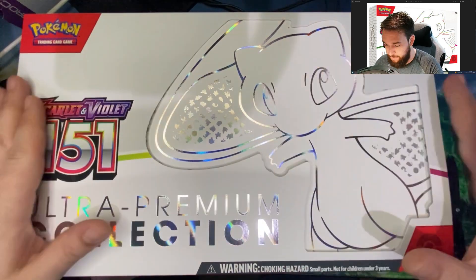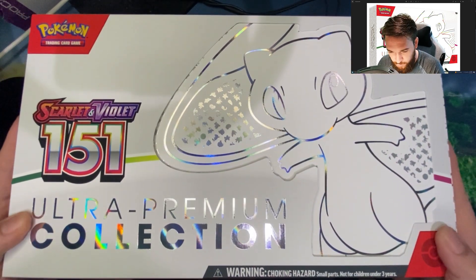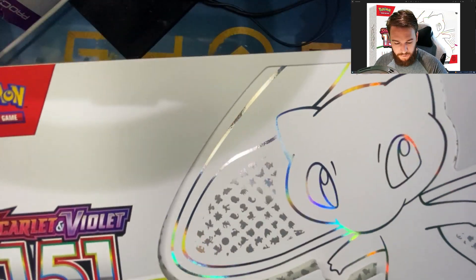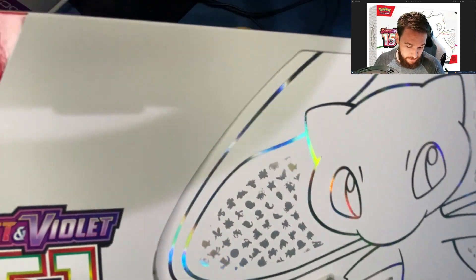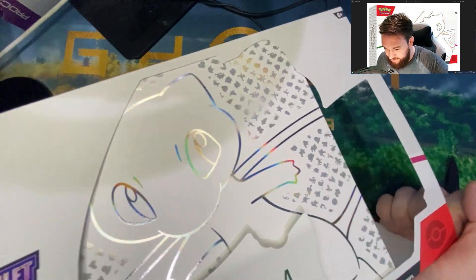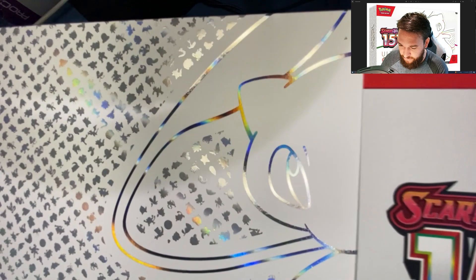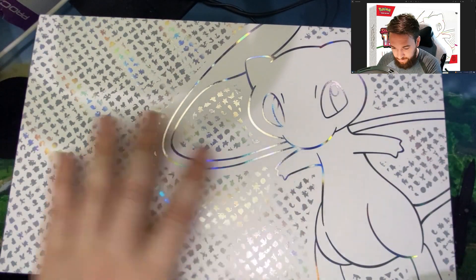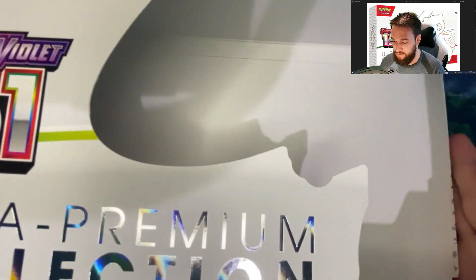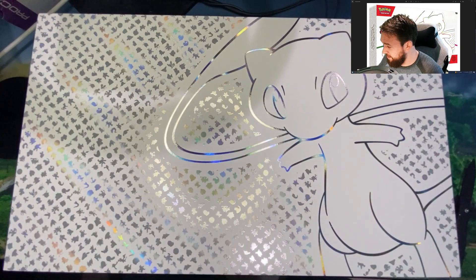Here it is, the beautiful 151 UPC Mew edition, sliding it out of its little sleeve. It's this kind of stencil design so you can see that Mew is on the box, and then when you open it up it maintains that Mew on there — really smart marketing and design on that part.